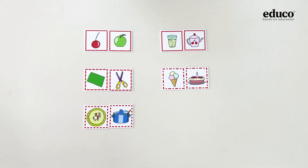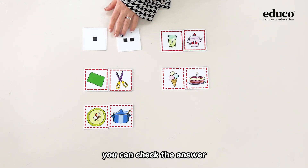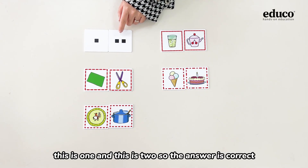And last, we can turn over the cards, and here is the pattern — you can check the answer. This is one and this is two, so the answer is correct.